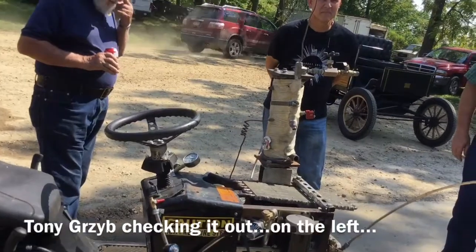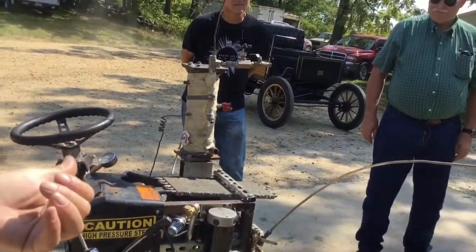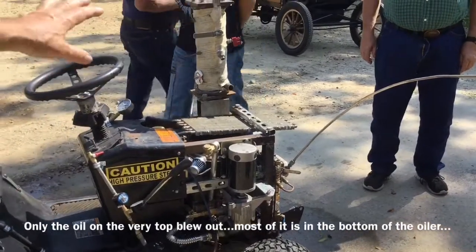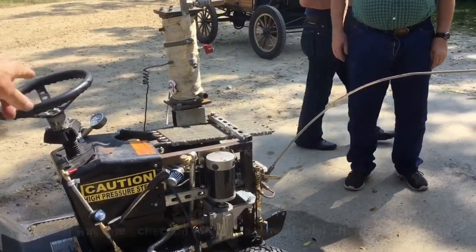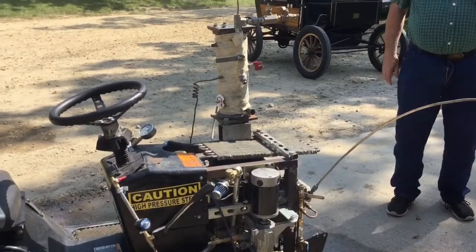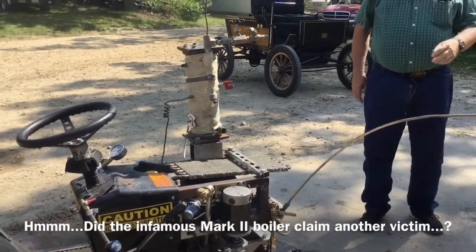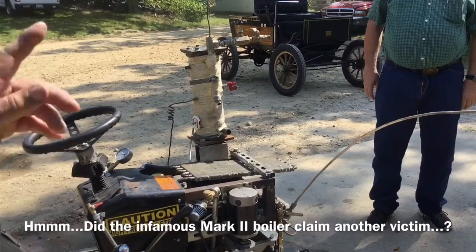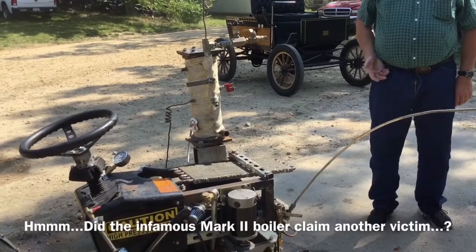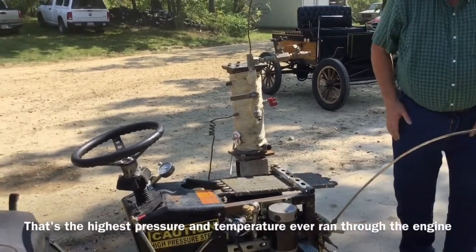It filled up my water tank. Do you think it's getting enough oil? Remember, you blew all your oil out. Oh, that's right. Maybe this squeak is from inside. It always had that high pitch squeak, but I'm hearing something else that I didn't hear before.